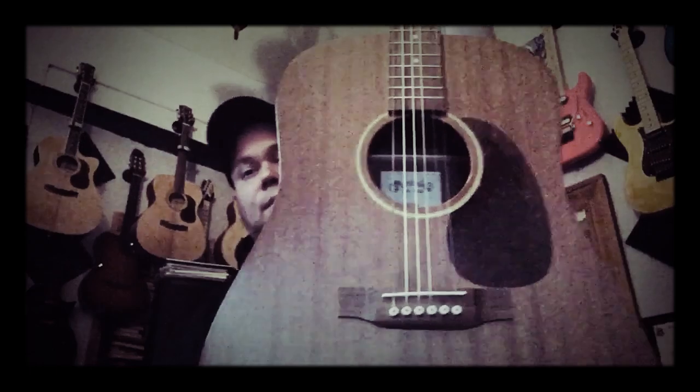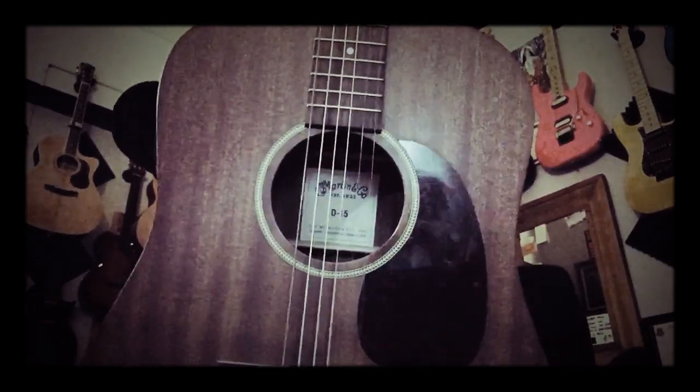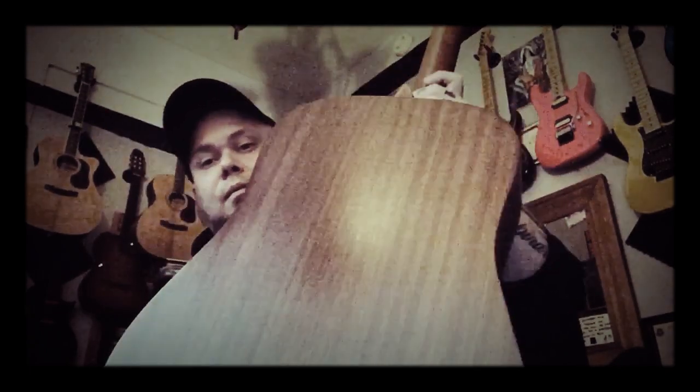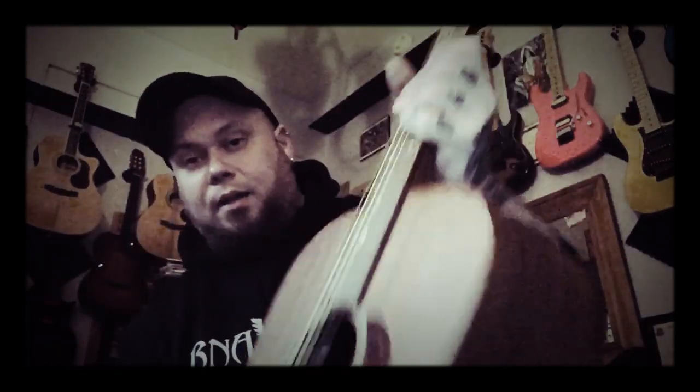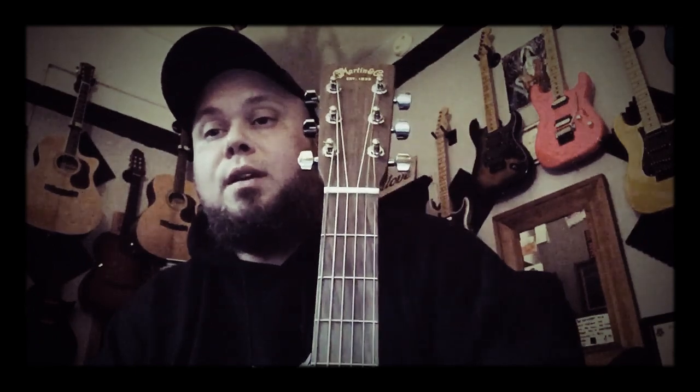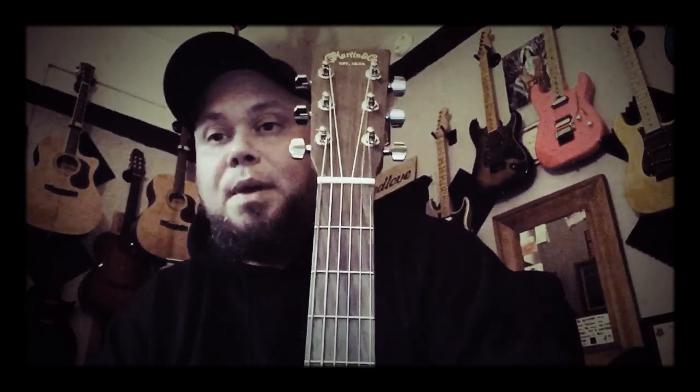Next up I have another dreadnought — this one is my all-mahogany D15 Martin, made in the USA. This one is actually Sapele; you can see the stripes, which means Sapele. I also had one of these in Honduran Mahogany, but I swapped it with my buddy Jin for that Larrivée I had in the last shootout, the OM guitar, which I might buy by the way.